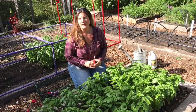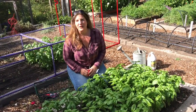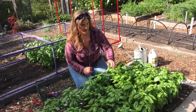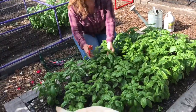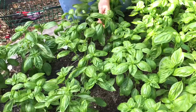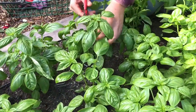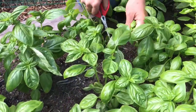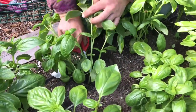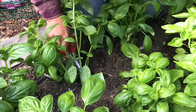One of the things you want to do to keep your basil from flowering and to keep it growing is to harvest regularly. So I'll show you how I do it. You want to choose your stems to cut and cut pretty far down into the plant — all the way down to a leaf axle, which is where you see the branching happening.